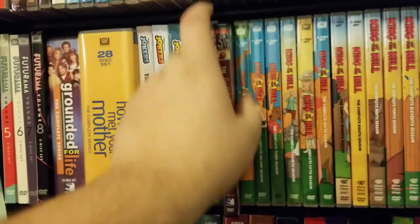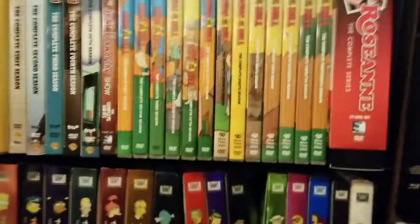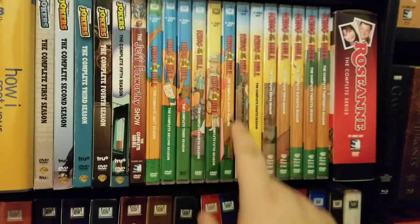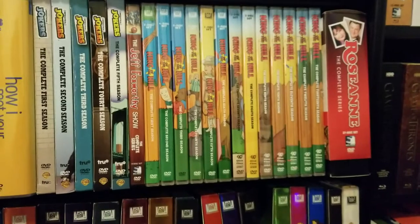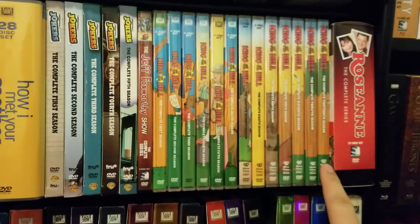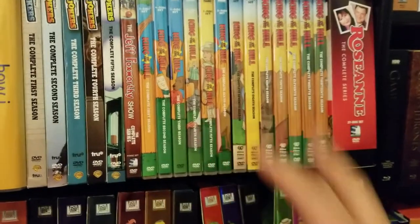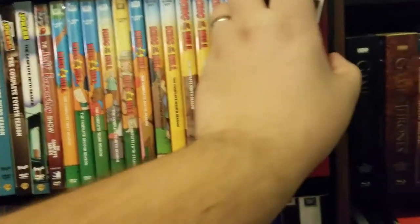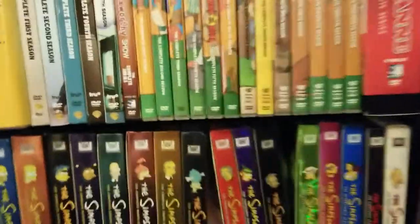Another older Mill Creek release: the Jeff Foxworthy Show complete series. Another re-release — we got the first six seasons of King of the Hill new slim ones, to go with the rest of the 13 seasons on DVD. And Roseanne the complete series, which is one of my least favorite releases — if you've ever seen an unboxing of this particular set, you know why; it's not in the best packaging.